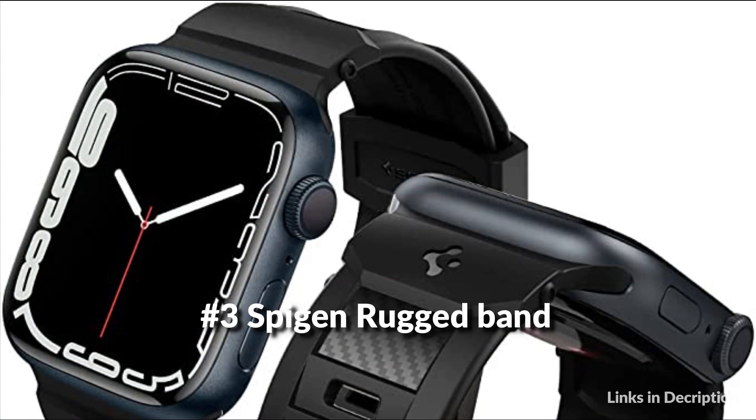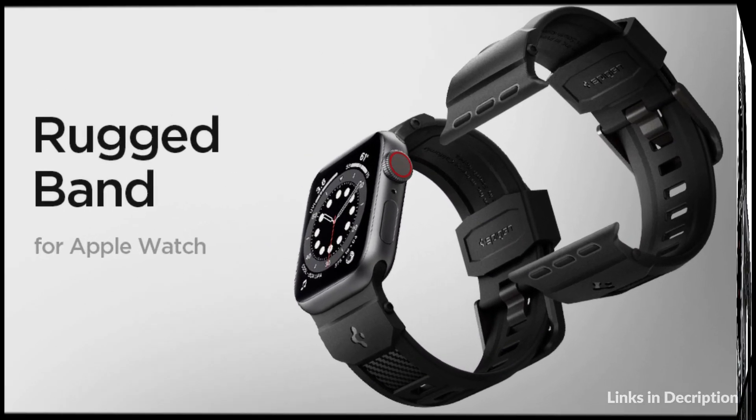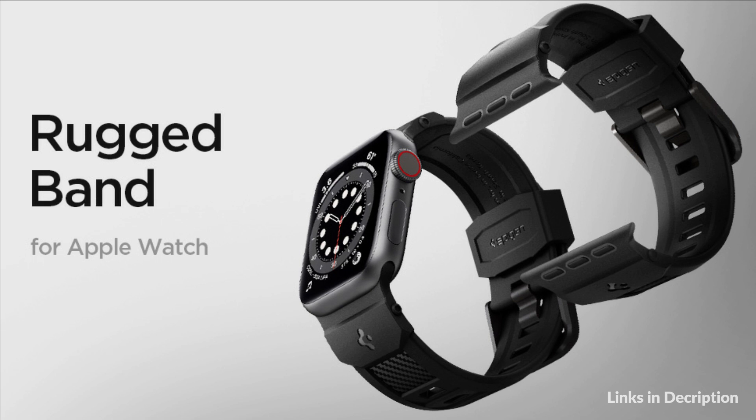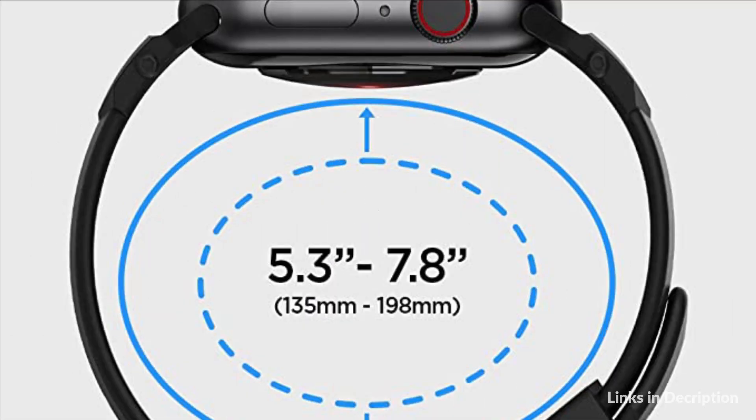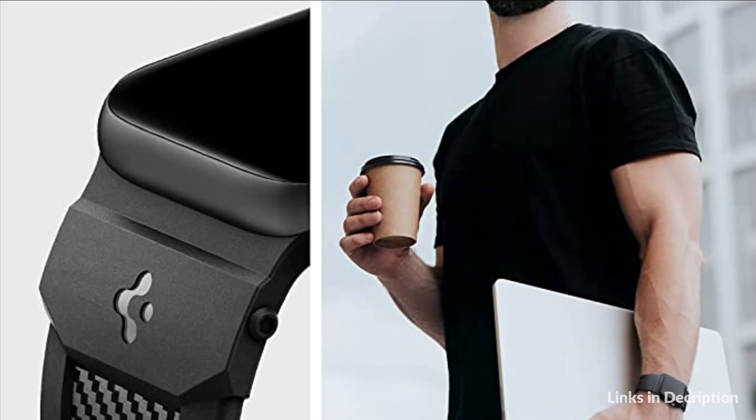On number 3 we have Spijin Rugged Band. Comfortable fit with adjustable and lightweight band. Matte finish with carbon fiber accents add a modern look. Stable and secured fitting with smart lock technology. Hassle-free installation and removal with Apple Watch Adapter. Specifically engineered to fit Apple Watch Ultra 49mm.